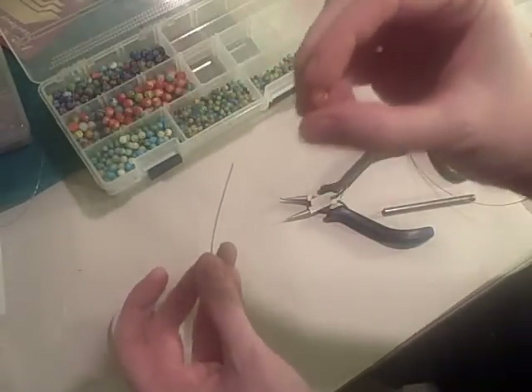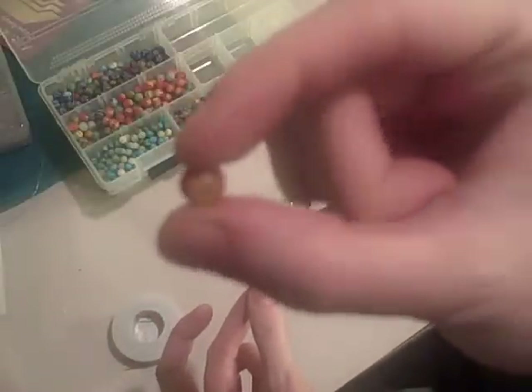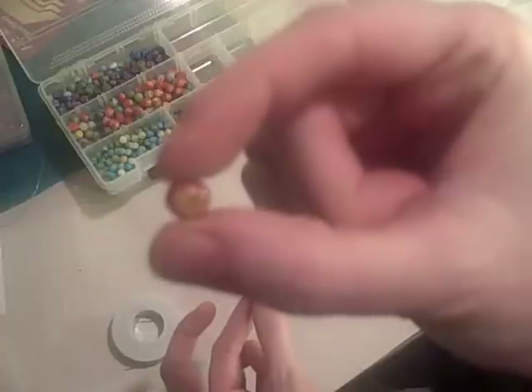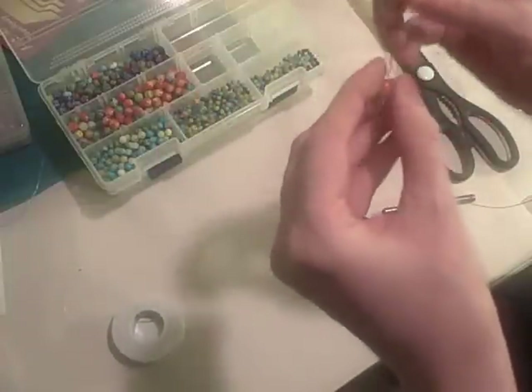Here's one of the Mille Fiore beads. Isn't that sucker pretty? Look at that. I don't know how much light you're getting, but I love the bright orange. I think that is just awesome.